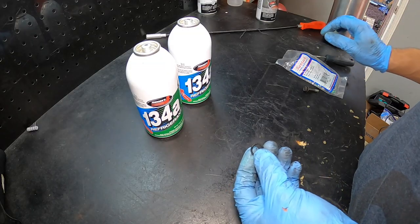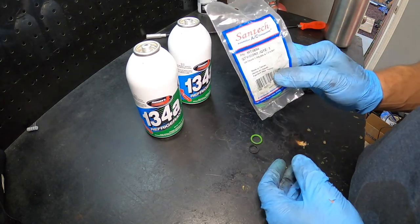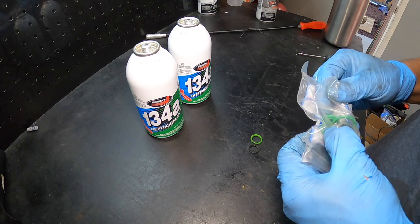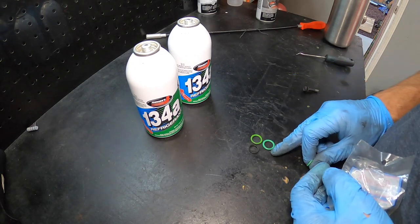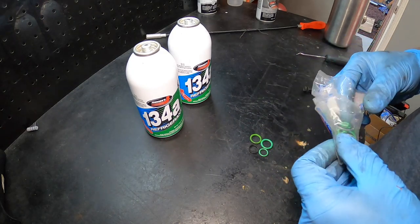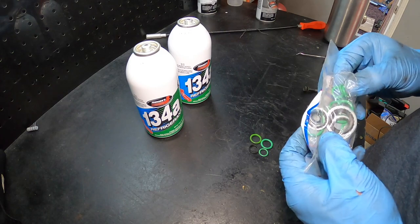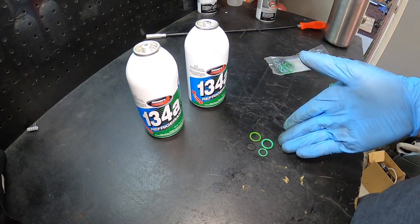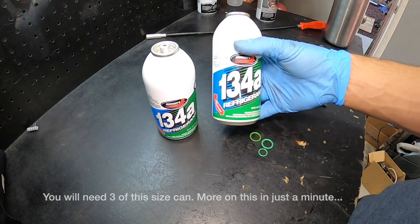As far as cost of repair — we've got our two O-rings from a variety pack. You can get them from AutoZone for a few bucks or online — I'll link them. We're going to match them up with what we've got. We've also got our R134A, which is $5.99 a can plus deposit. So a few bucks on the O-rings and about $5.99 a can for the refrigerant.